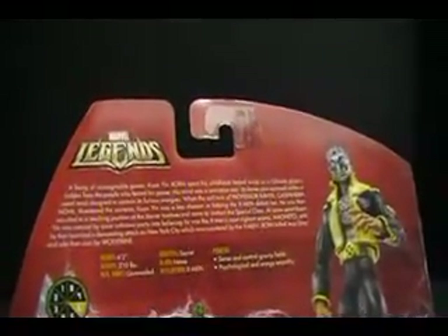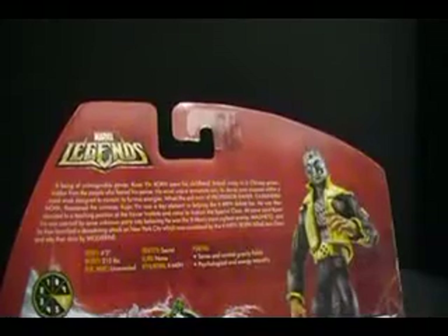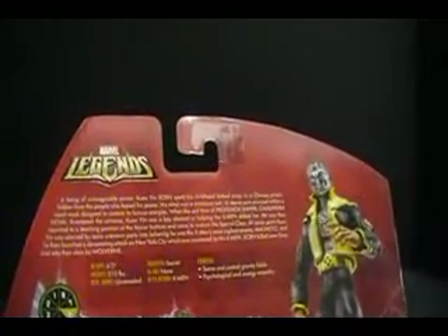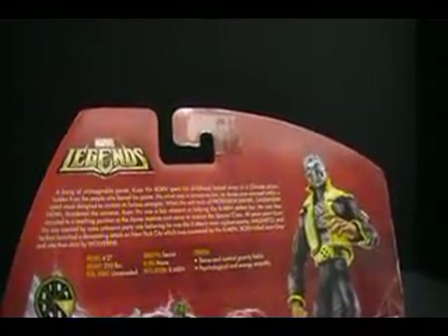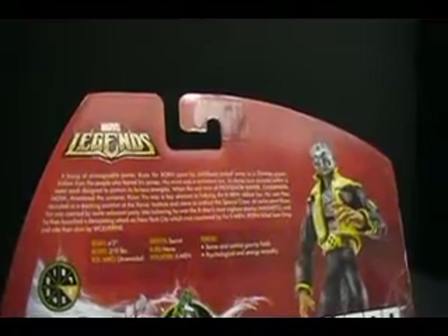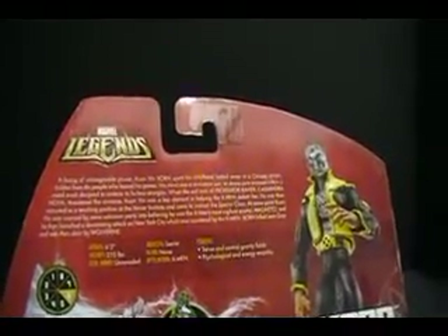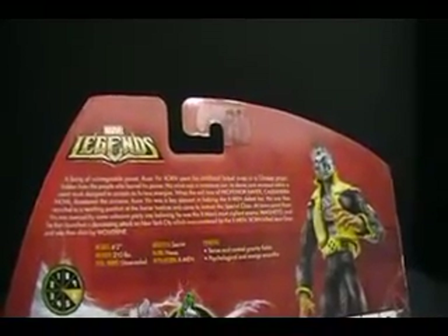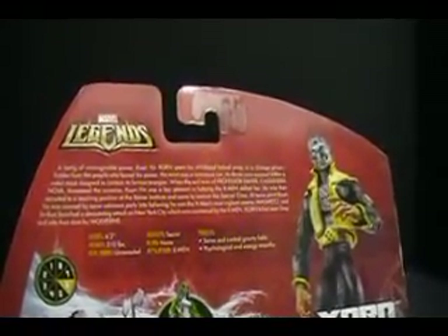A being of unimaginable power, Kanyan Zorn spent his childhood locked away in a Chinese prison, hidden from the people who feared his power. His mind was a miniature sun, its dense core encased within a metal mass designed to control its furious energies. When the evil twin of Professor Xavier, Cassandra Nova, threatened the universe, Kanyan was a key element in helping the X-Men defeat her. He was then recruited to a teaching position at Xavier's Institute and came to instruct the special class. At some point, Kanyan was coerced by some unknown party into believing he was the X-Men's most vigilant enemy, Magneto, and he then launched a devastating attack on New York City, which was countered by the X-Men. Zorn killed Jean Grey and was then slain by Wolverine.